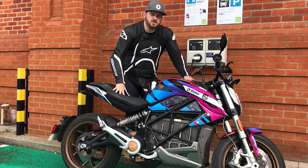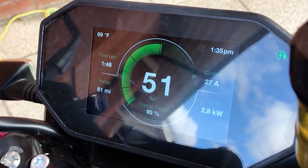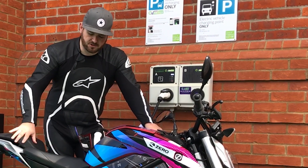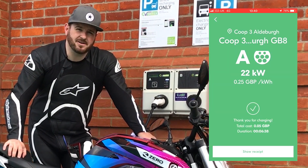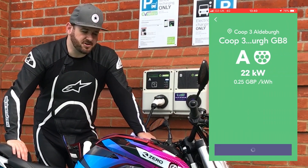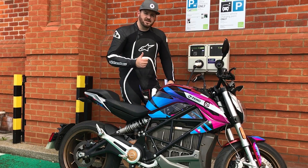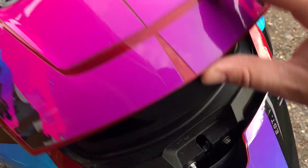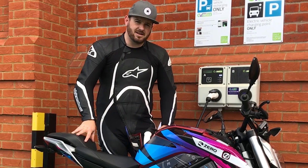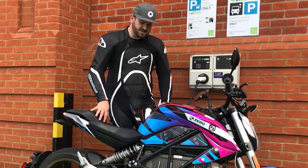We've done 50 miles and when we arrived it was still showing an indicated 65-mile range, which implies you could easily do more than 100 miles. I wanted to try out the charge function, so I used one of many apps you can download to find a charger. We're at a Co-op with a Type 2 charger — not a fast charger — showing an hour and a half to full charge. You prepay, plug in, everything fires up on the bike. You do have to carry the wire with you, but luckily there's a storage box underneath where the tank would be.